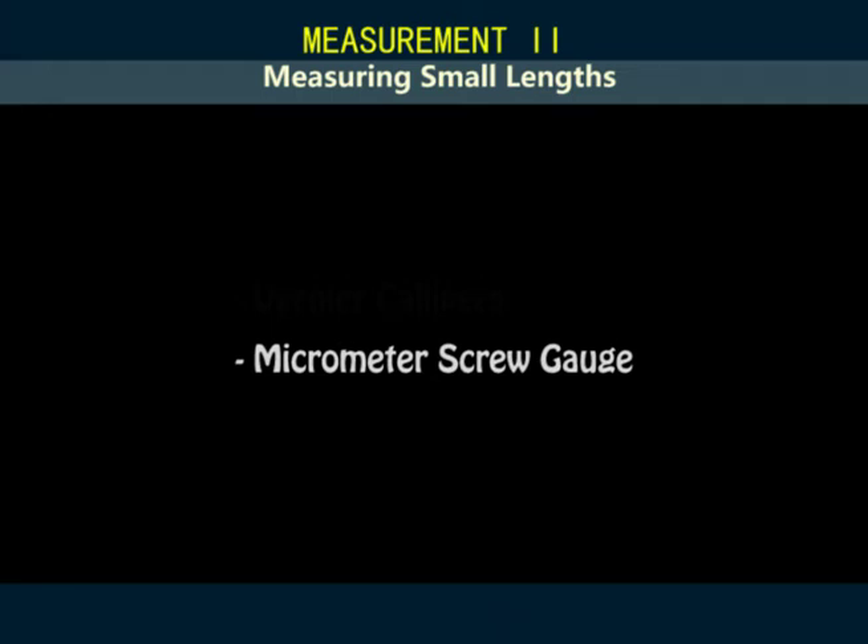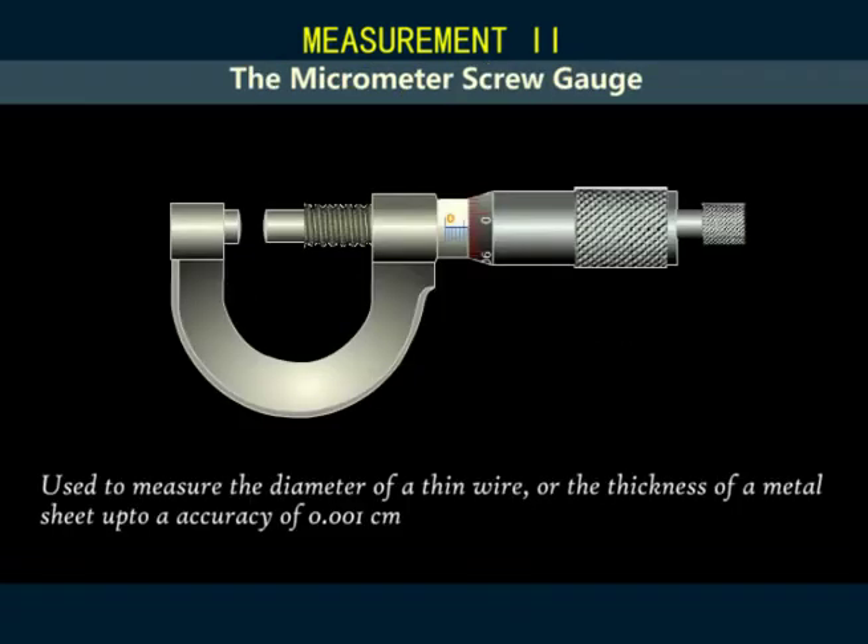The next instrument is the micrometer screw gauge. A micrometer screw gauge is an instrument used to measure the diameter of a thin wire or the thickness of a metal sheet up to an accuracy of 0.001 cm.